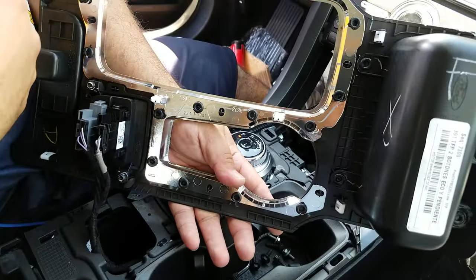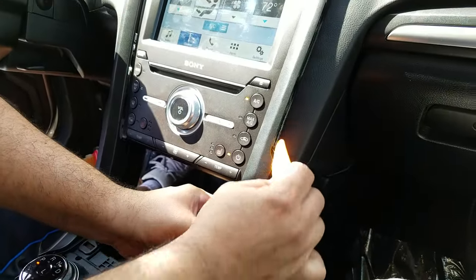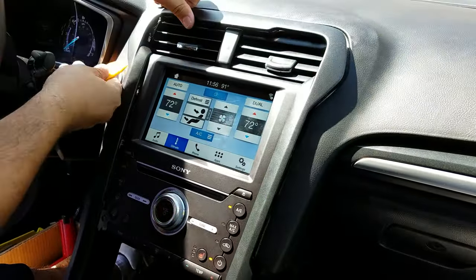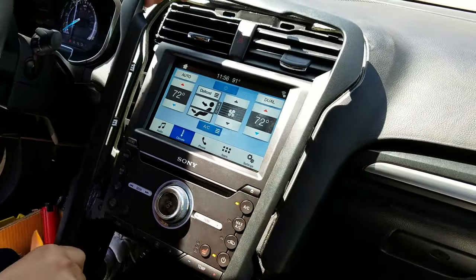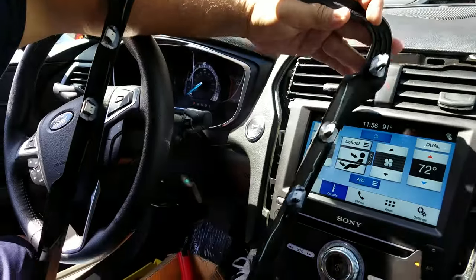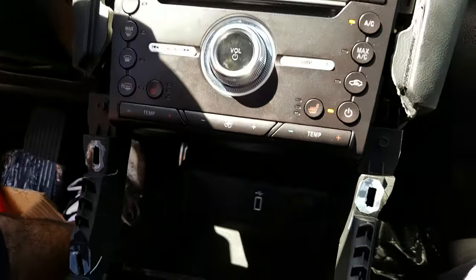Next, pop the bezel around the radio. You have to be very gentle — apply the dashboard removal tool, prying around the whole bezel one by one, otherwise it will break. These are the locations of all the clips, so when you use your tool you know where to apply the pressure. Get the bezel out and now the screws are exposed.